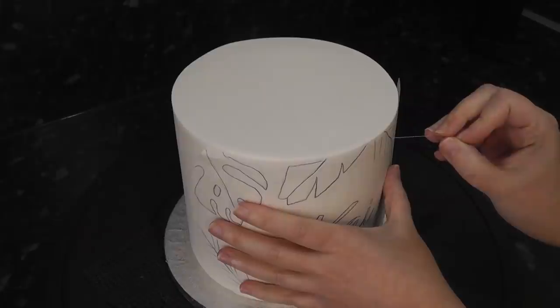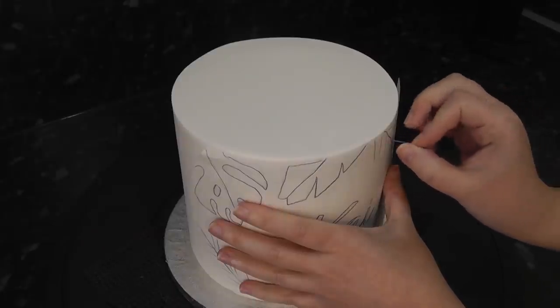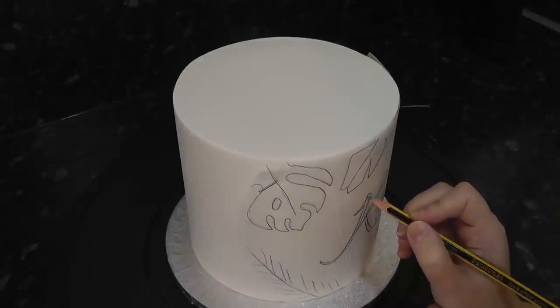Because we pre-cut the greaseproof paper, we know it will fit perfectly. Just hold it into place with acupuncture needles and trace around your drawing.